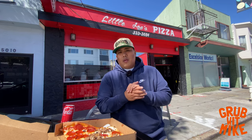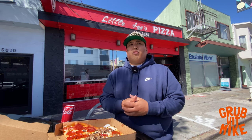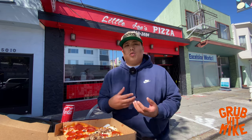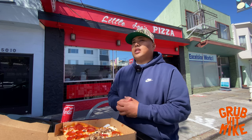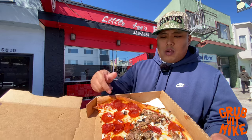We're here at Little Joe's now. This is a spot that's been here for many, many years — they just told me it's their 50th anniversary this year. This is a spot I drove by every single time on Mission and never thought to come by. My cousin Steve, who's from New Jersey and has more knowledge about what a real New York pizza is like, told me that Little Joe's is the closest to a New York slice pizza out here in the city.